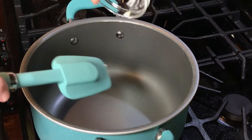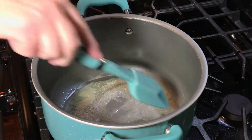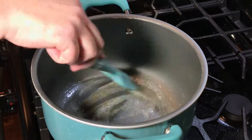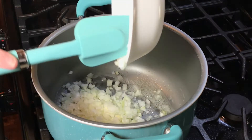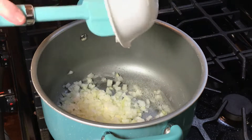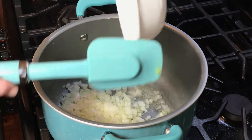Now we're going to take two tablespoons of butter and melt it in our pot. Then we're going to take one whole diced onion and sauté it in the pan until it is translucent.